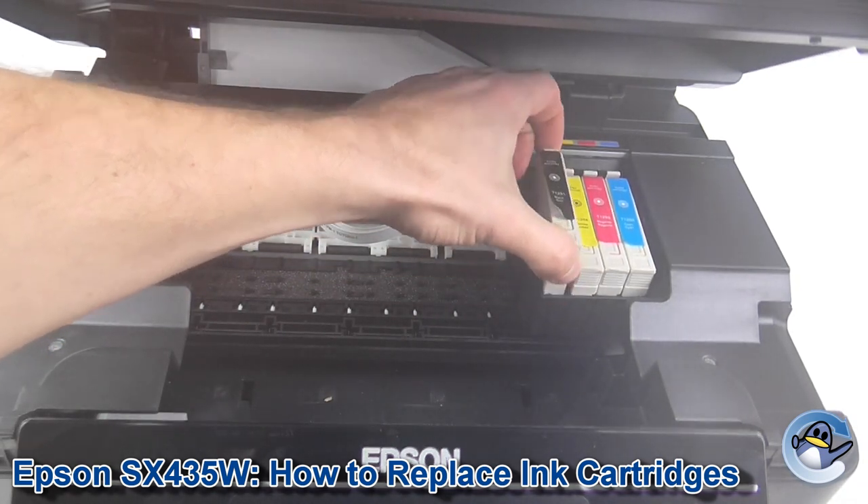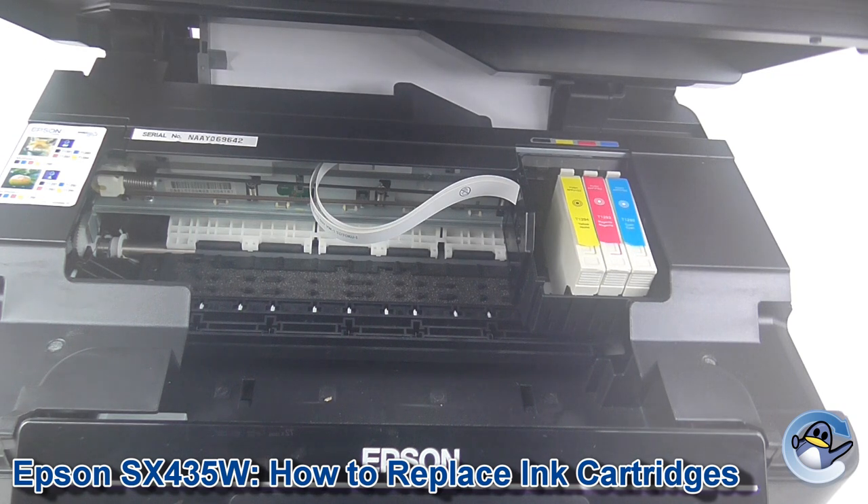Just apply pressure to the clip at the top, whip them out, and you can pop in whichever replacements you like.